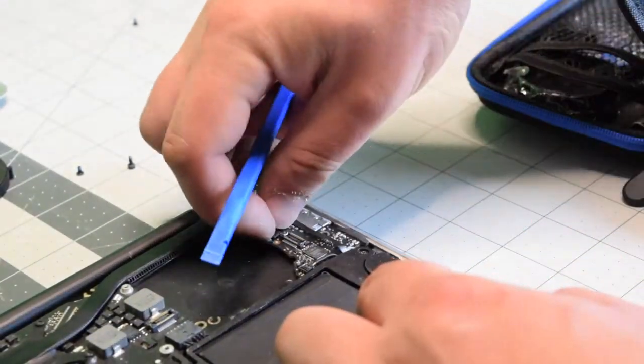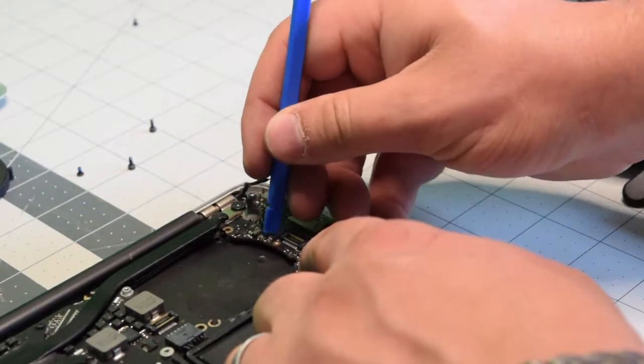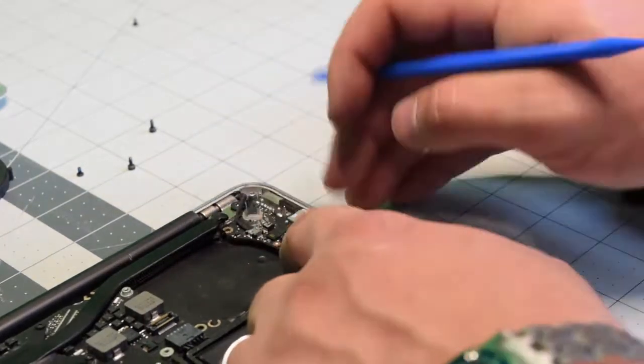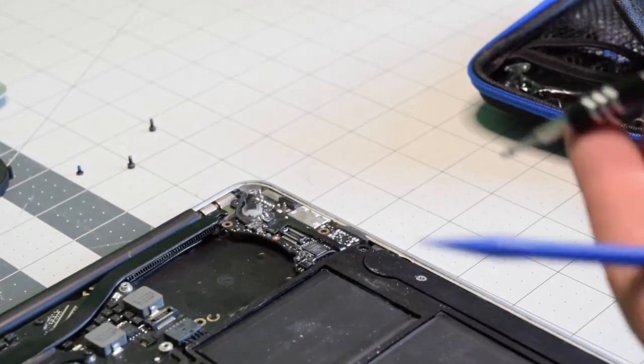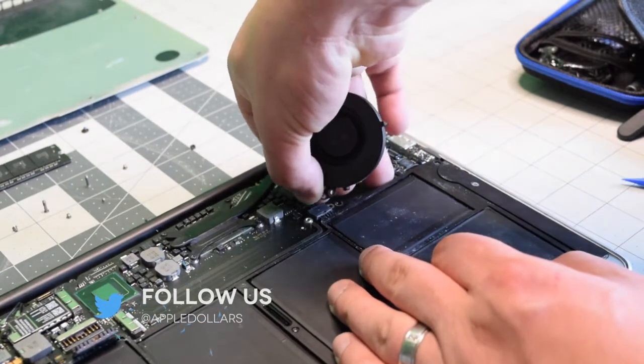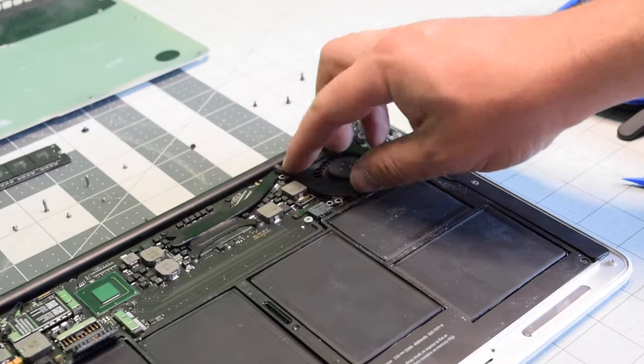Reconnect the right speaker. Reconnect the mic — make sure the eyelash is up, then push it down. Reconnect the eyesight cable and secure the T5 screw. Put the fan connection into its socket and then clip down the eyelash.